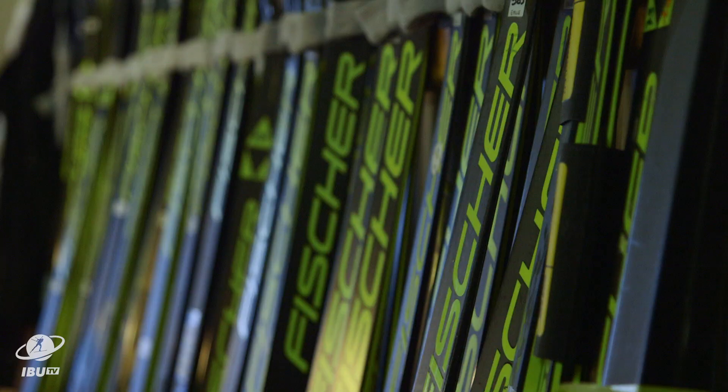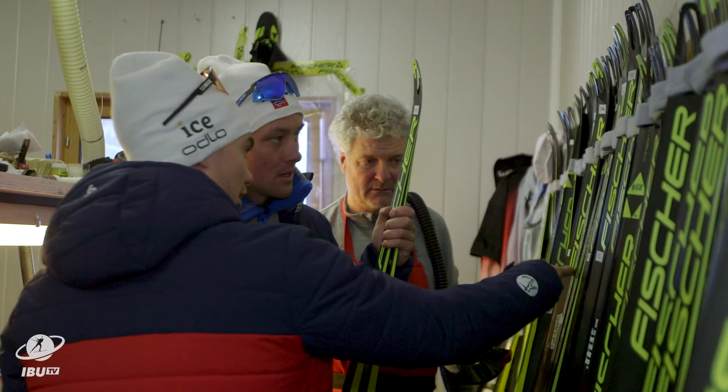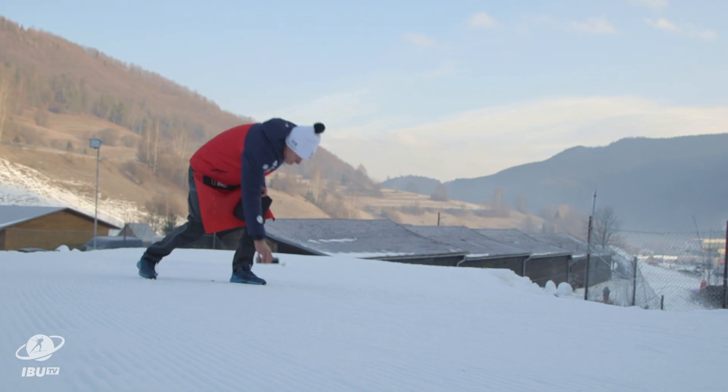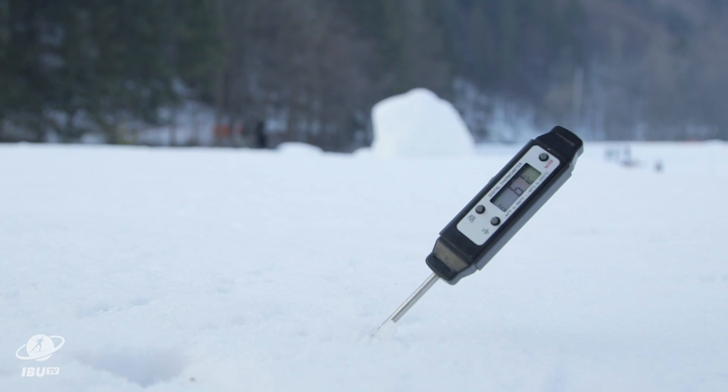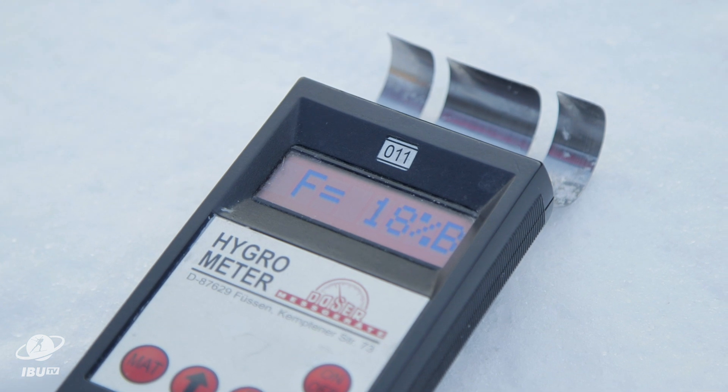Three hours before the first start of the day, the chosen skis must be prepared and adapted to the outside conditions. We go out and check the snow condition, measure the temperature and the moisture in the snow, and then find out what kind of waxes we need to use.